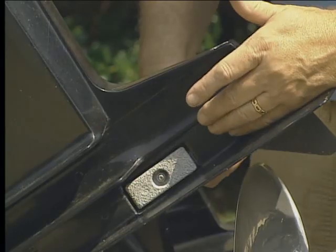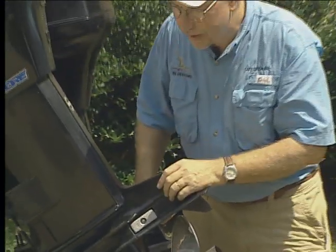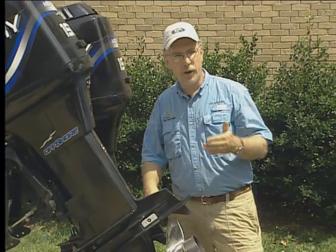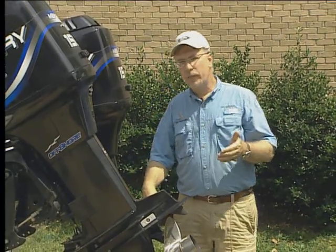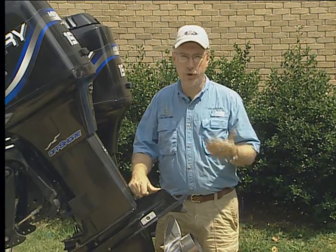I often get asked by new boat owners what these silver things are on the foot of their motor or on their transom mounts. And actually they serve a very useful purpose. Sacrificial zinc anodes, as they're called, help to stem the tide of metal corrosion on your boat.